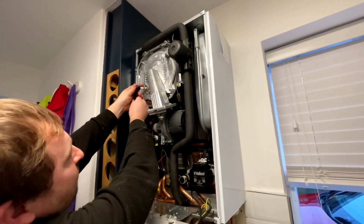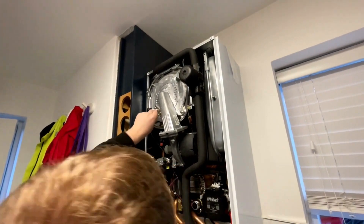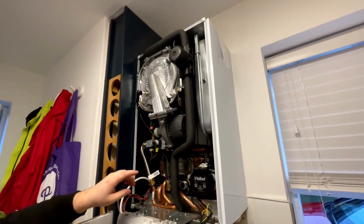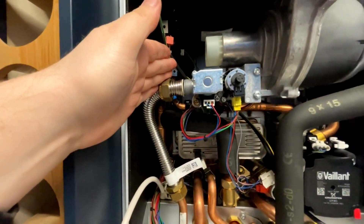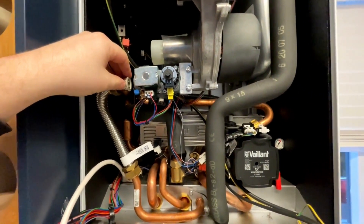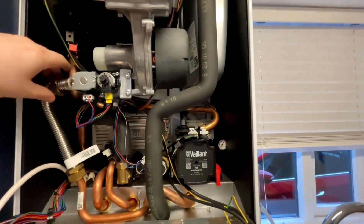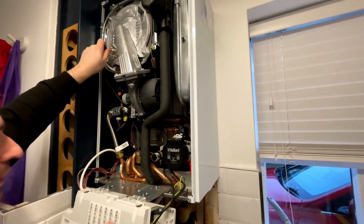Okay, so we'll start back on. The good thing about this one as well — this is the inlet side of the gas valve, right? So I can now test that with pressure rather than having to spray the boiler with LDF. If it was the other side, I'd have to spray the whole boiler with LDF, which always makes me a bit nervous. So I like that as well, you know what I mean? You can see that, right?